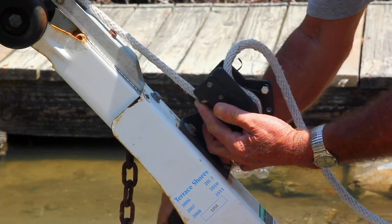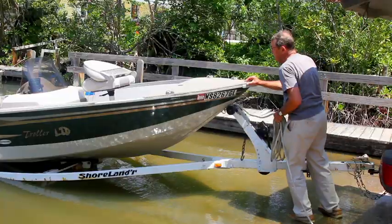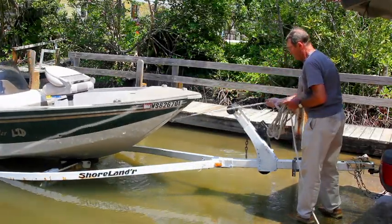To launch, just flip the trigger and the rope releases easily into your hand. Then just hold onto the bow line and ease your boat on into the water.